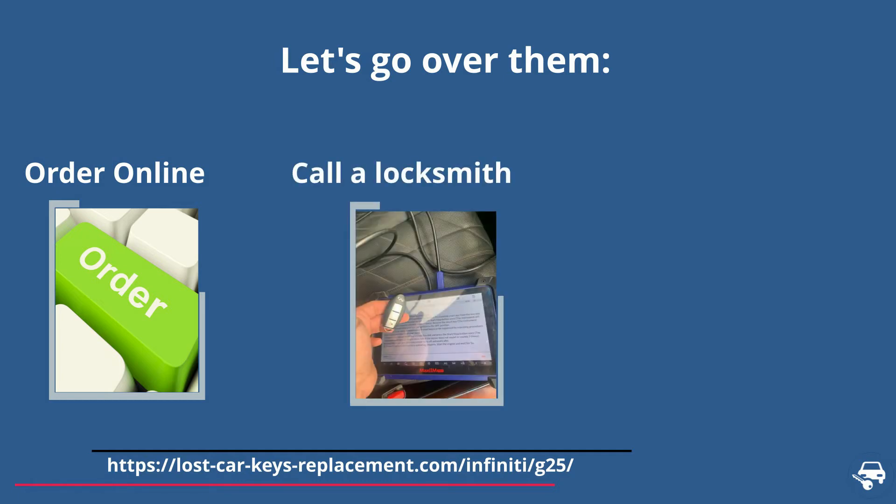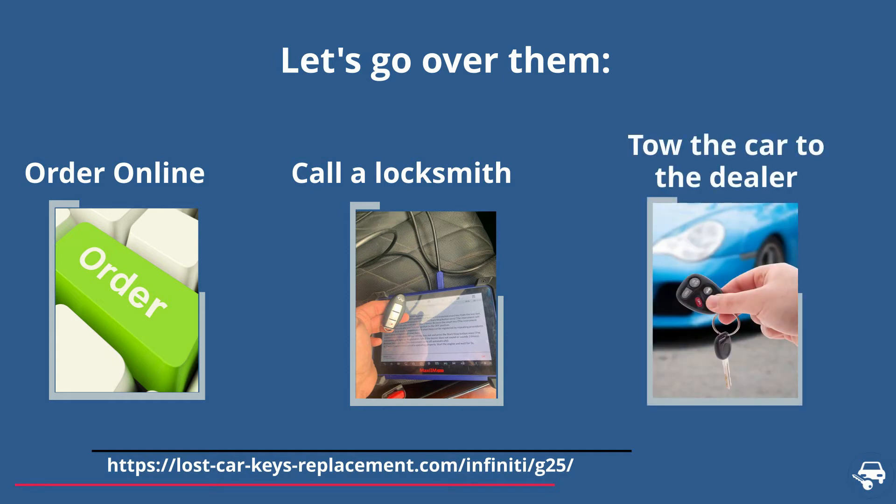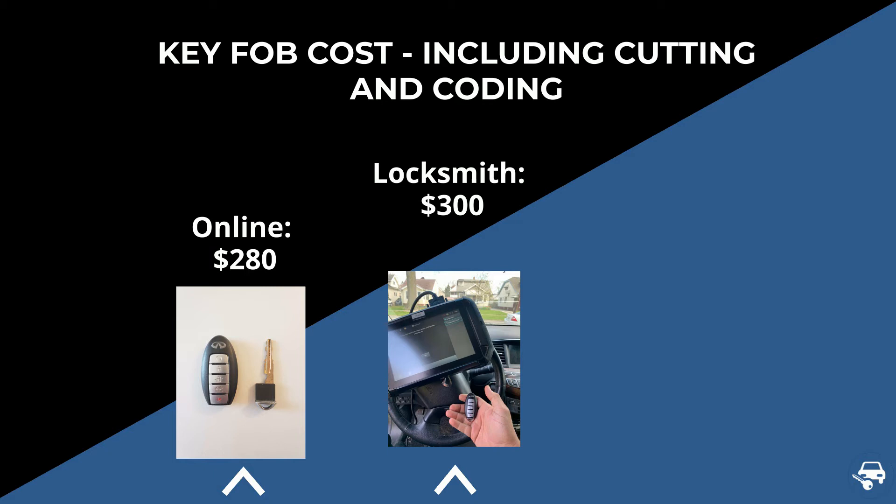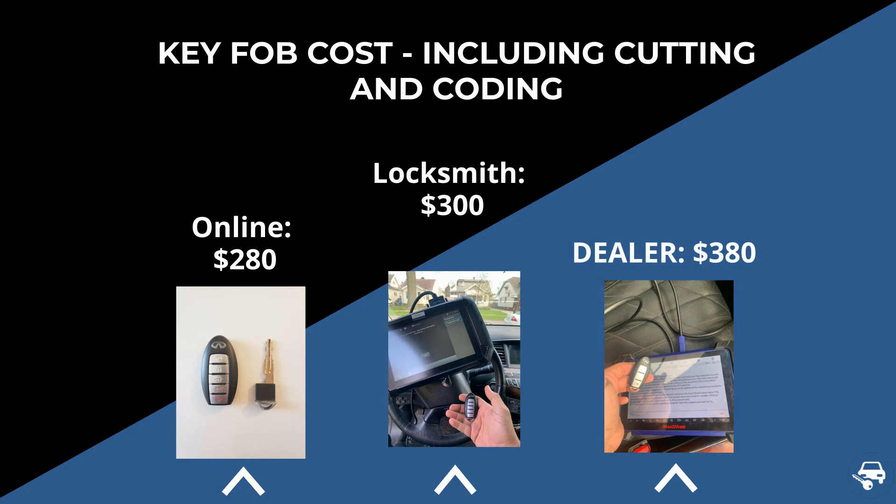Second, call an automotive locksmith who can come and make you a key and code it on site. Third, tow the car to the dealer. Online, you can buy it for about $50, and including cutting and coding you should pay a total of about $280. A locksmith should charge you about $300 for on-site service at your location, and the dealer about $380.